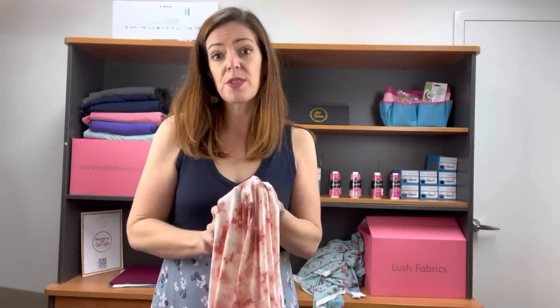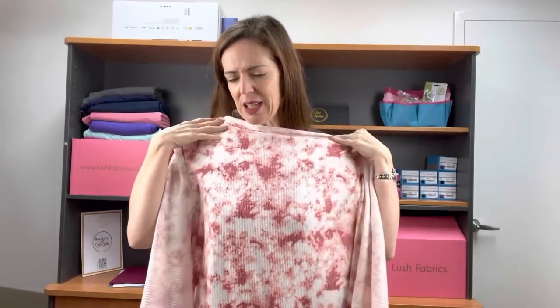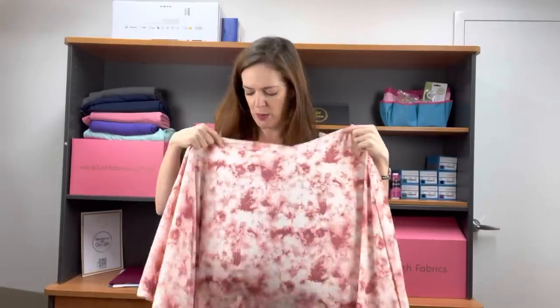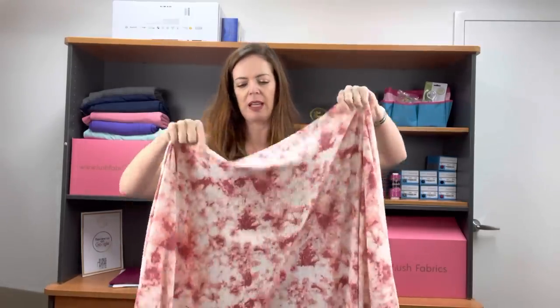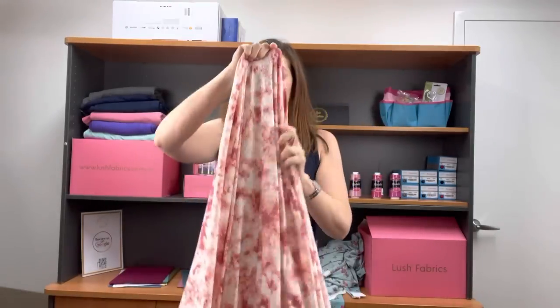I have another rib knit for you today. This one has been out in a sub box, so it's not a full roll. This one is called Coral Mist. That is a pinky colour — I know it's looking a little bit browny on the screen, but it is a pink. It's looking even more brown up close, I think. But it is definitely a pinky colour. It's a little bit better when I come back. Again, that great stretch both ways, and there's your drape.